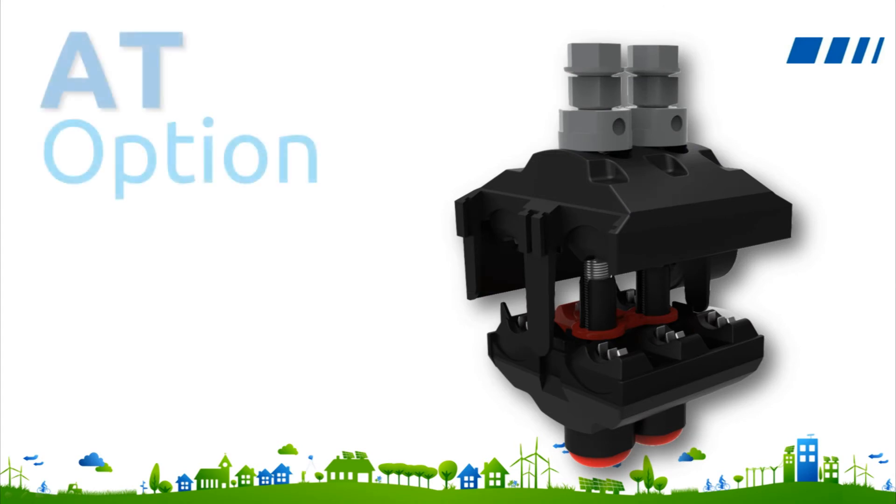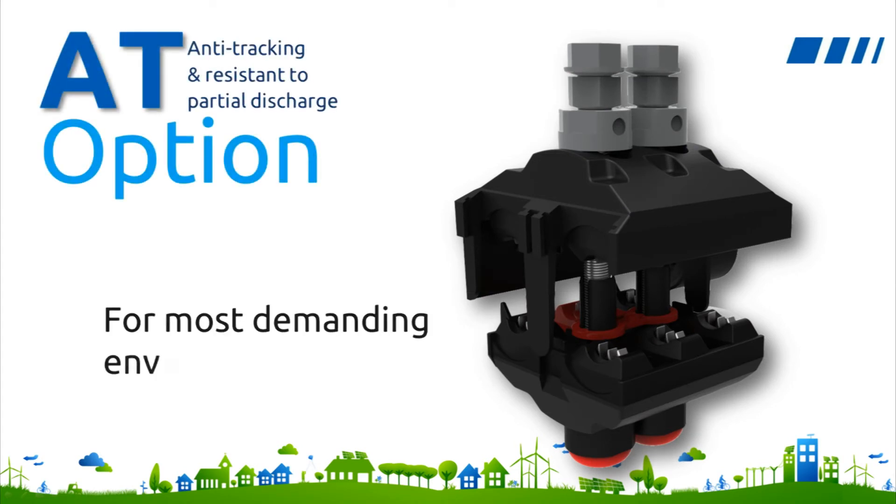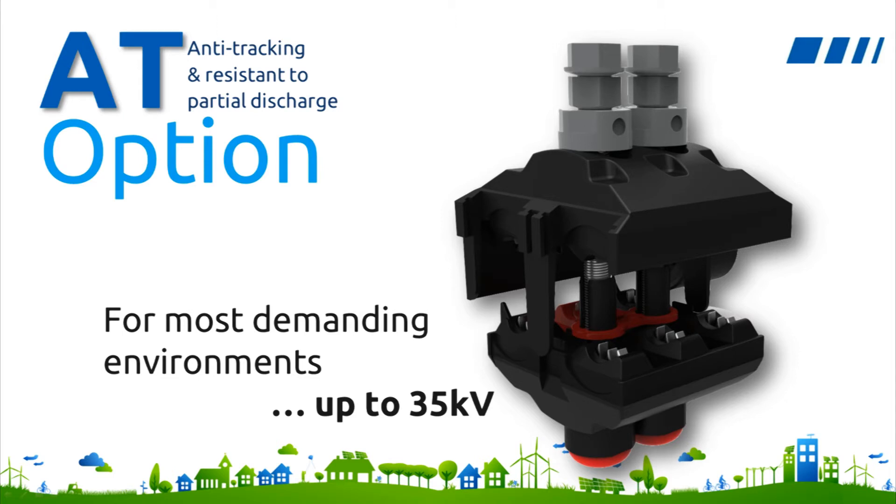In medium-voltage systems, depending on various elements such as pollution, voltage gradient, or humidity, dielectric materials such as plastic may be affected by electrical stress. While TTDCs have not been seen to be affected by such elements in the field, it was important for us to obtain concrete data confirming that these connectors are reliable under the most demanding situations. With a new addition to the line — the AT option for anti-tracking — the TTDC family is now fully tested for polluted environments up to 35 kilovolts.